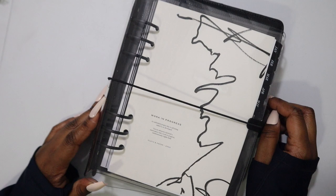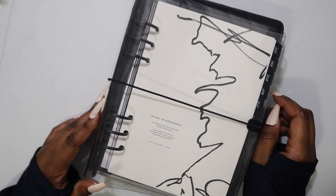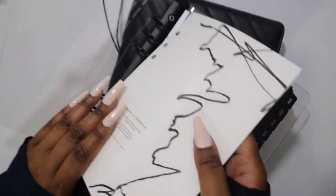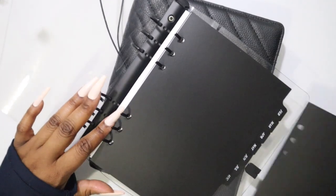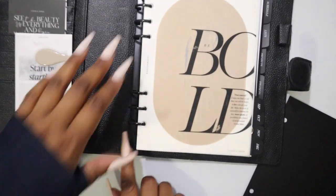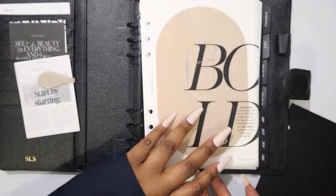Welcome to the 2024 planner setup. We're going to jump right in, we have a lot to go over. I have a huge cut on my hand, so that's why I'm covering it up. This is going to be loosely edited because we really have a lot to go over. I'm only going to be doing one month at a time - that is the first change.